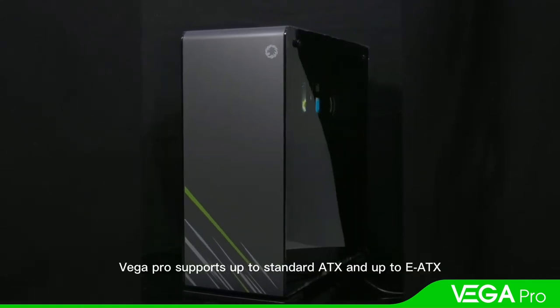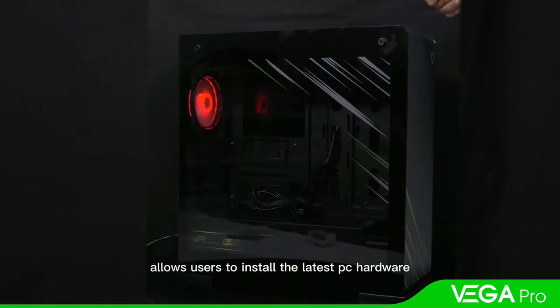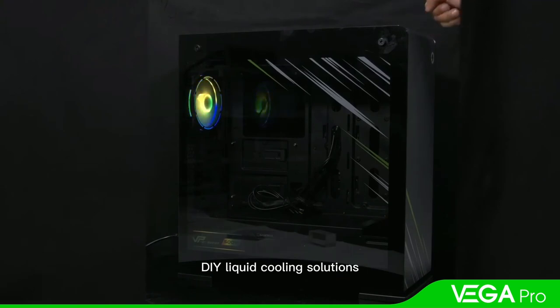Vega Pro supports up to standard ATX and up to eATX big motherboards, allowing users to install the latest PC hardware and DIY liquid cooling solutions.